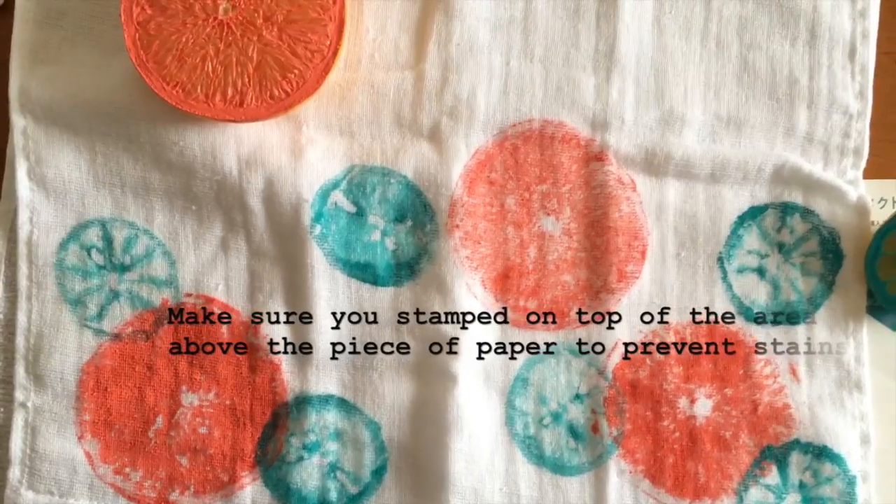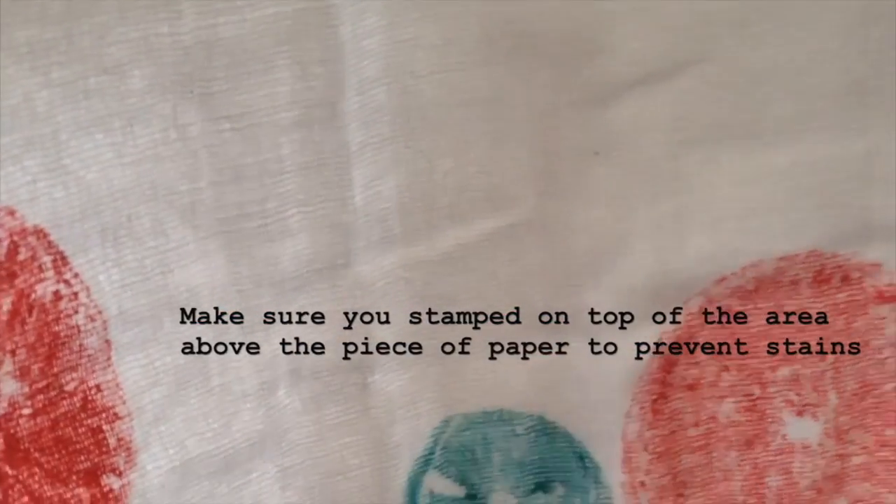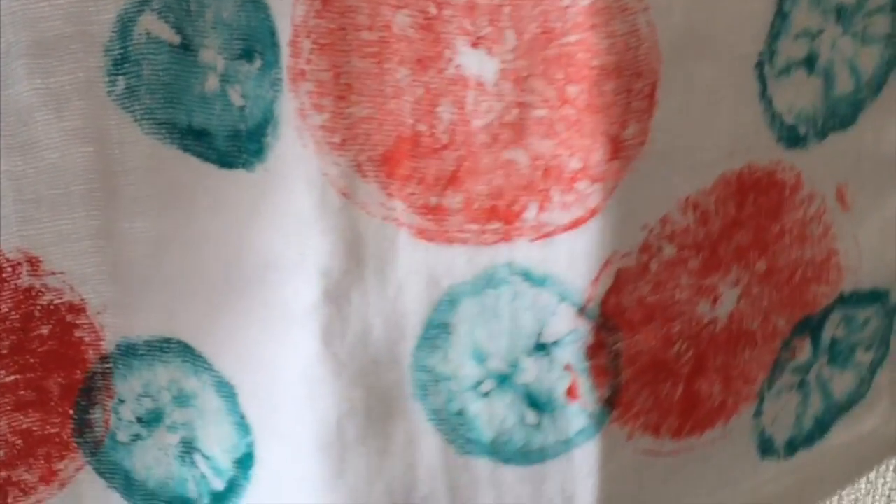Just make sure that before you stamp, you move around the piece of paper that was in between the sheets, so that the paint won't stain the other side of the towel.